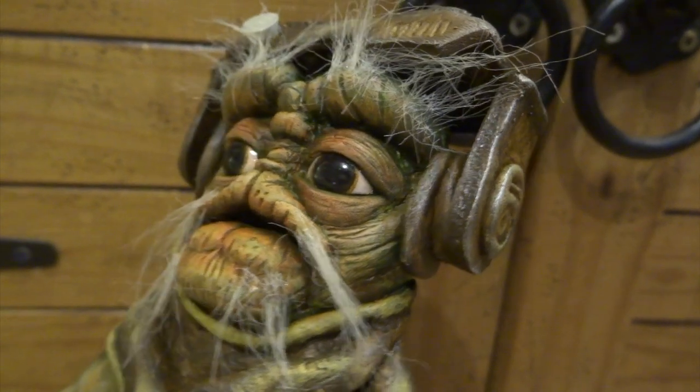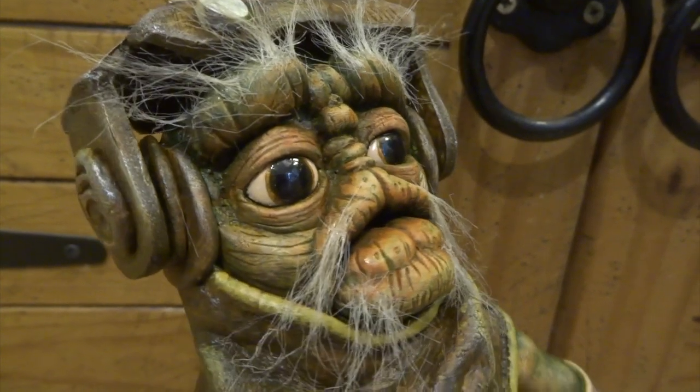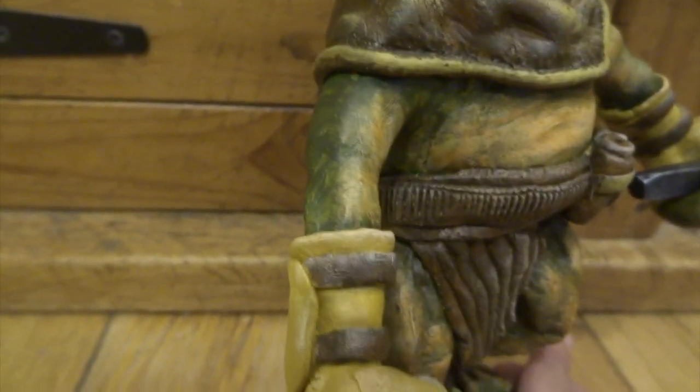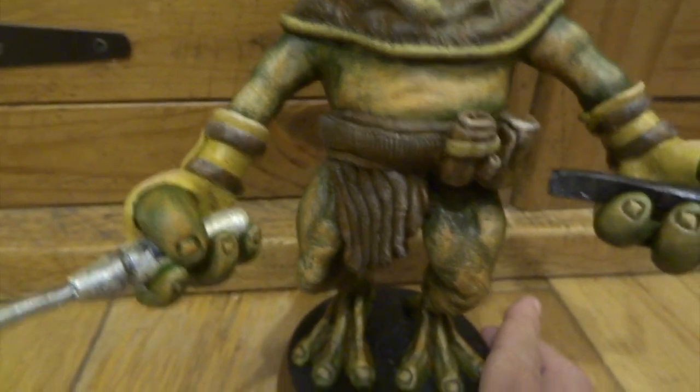I'm really chuffed with how he's turned out. I hope you've enjoyed this video and I hope it's inspired some of you to go out and try and make a little Babu Frik of your own. Hit subscribe if you want to see anything that I post in the future - thanks for watching and I'll catch you in the next video!